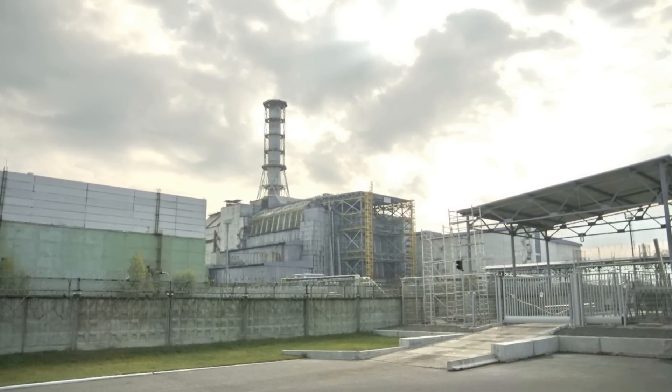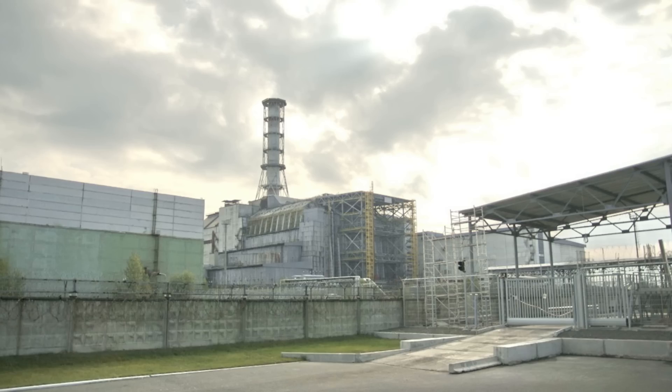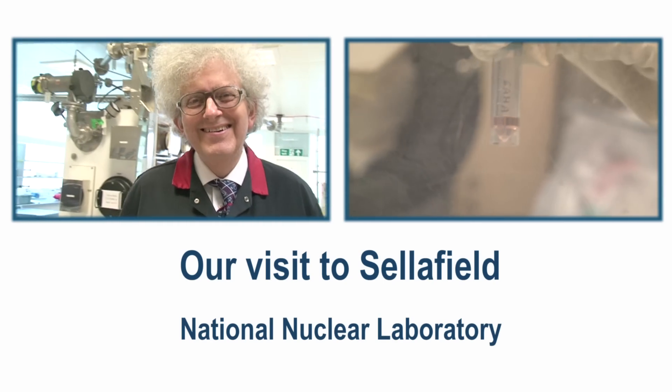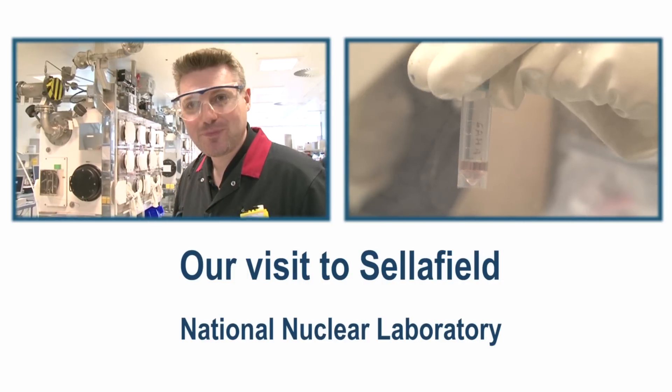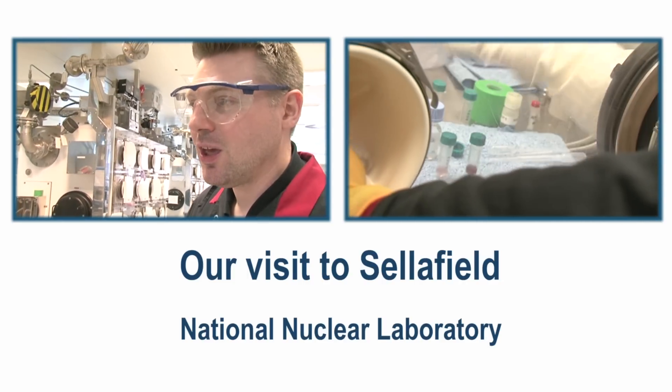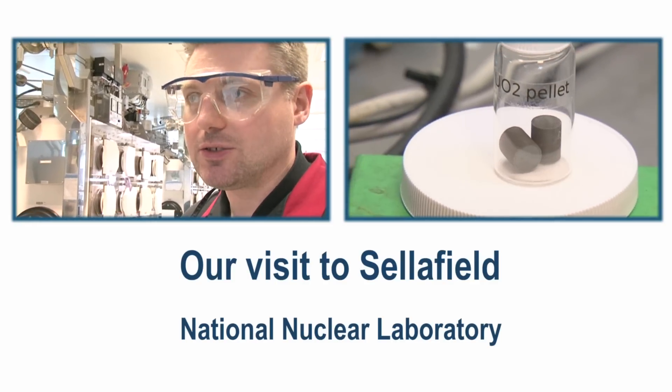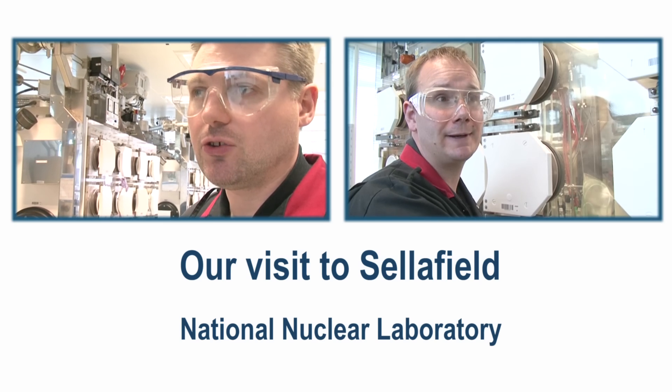Nuclear reactors still have problems in the sense that there is no elegant solution for what to do with the radioactive waste produced by the reactors. As time goes on, people are developing technologies to put radioactive material into glass and separate off the useful components. We visited the National Nuclear Laboratory where they had separated off americium, which can be used for smoke detectors, and plutonium can be used to power satellites — there are all sorts of useful applications for small amounts of this material.